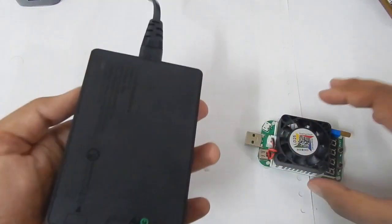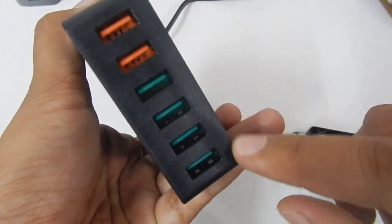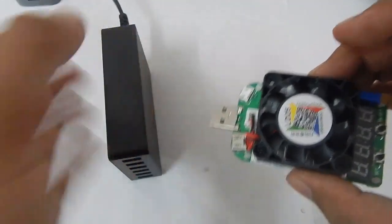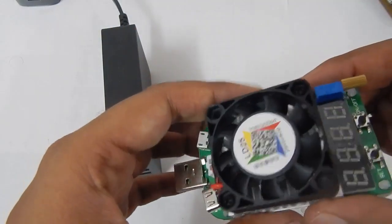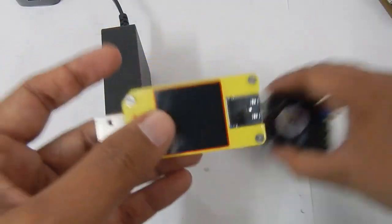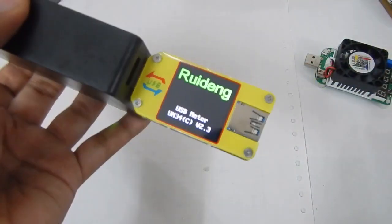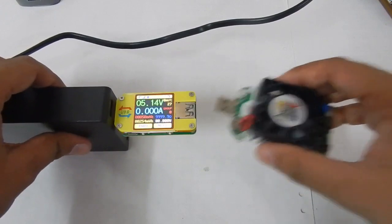To demonstrate this, I'm going to use my Aukey QC3.0 fast charging charger, which has six ports — the bottom four are standard charging ports and the top two are Qualcomm 3.0 charging ports. One thing to note is that to be more precise about what we're measuring, we'll also use a USB meter alongside the load. Let me plug the unit in, and now let me plug the load in.